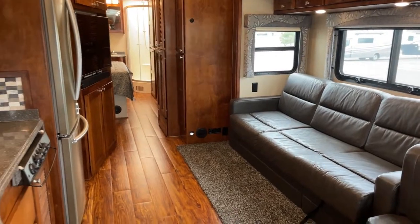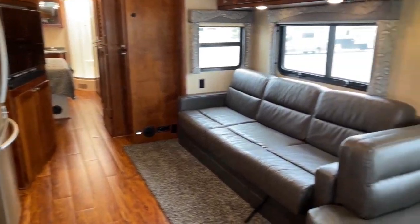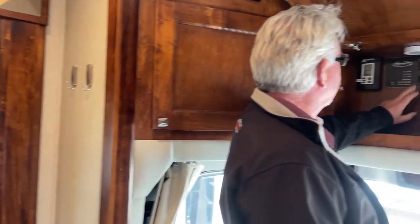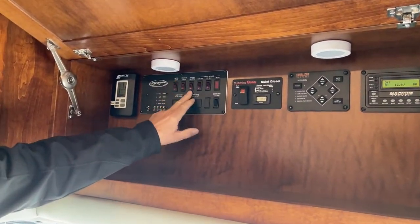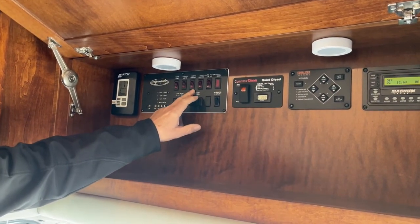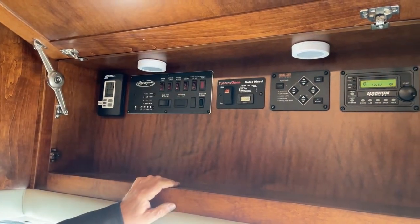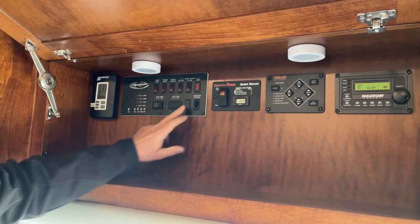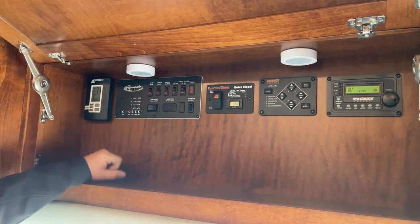Here we are with the slide out, and you can see how that opens up very nicely. Let's take a look up here. A lot of my monitors are all right here: my GenStart, my water pump, outside storage lights. We have holding tank heaters for your black and gray tanks. Your LP gas with a 10-gallon water heater — you can heat that with both electric or with your gas. Your monitor panels are right here showing gray, black, and fresh tank levels. Empty gray tank, fresh tank's about empty, and a full propane right there.